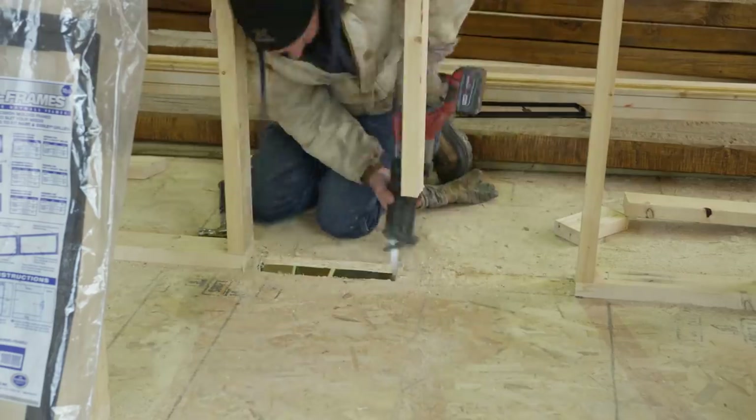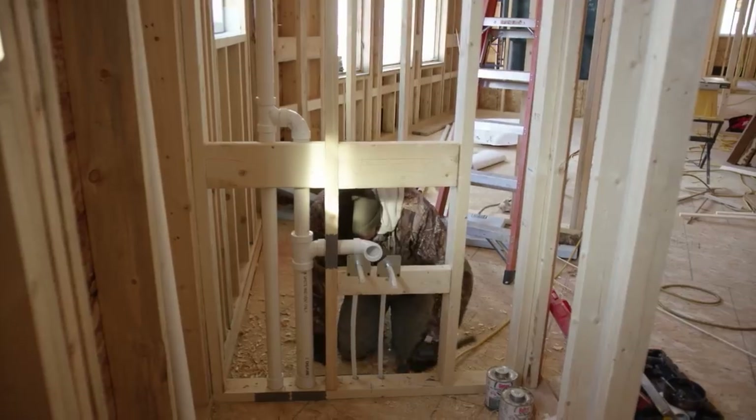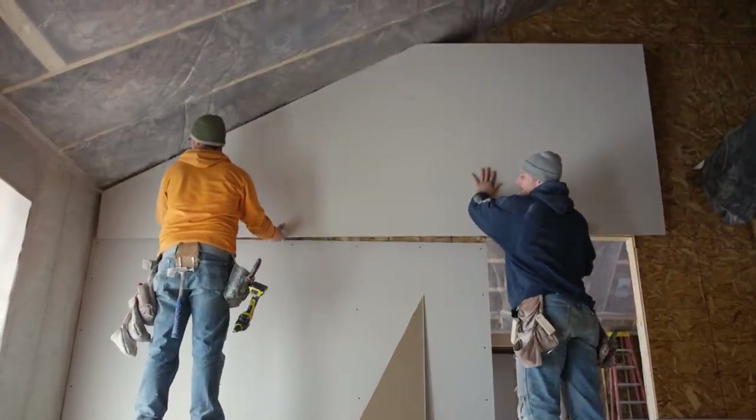The work inside is underway, as the subcontractors are roughing in the HVAC and plumbing. Next, they begin hanging drywall.